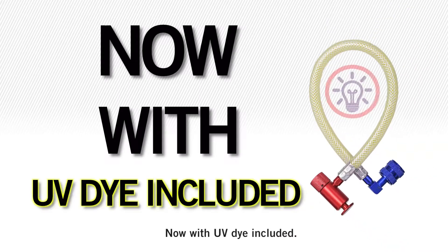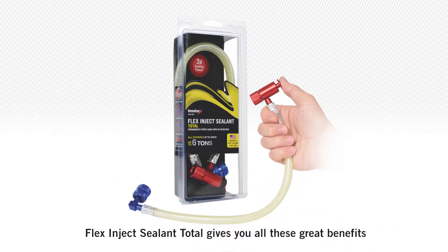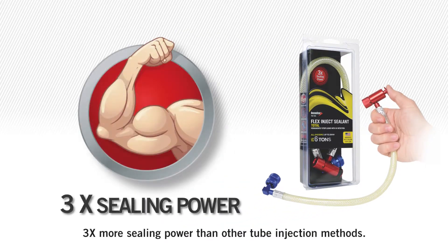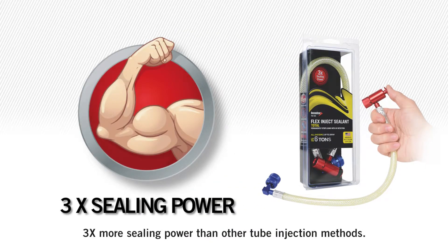Now, with UV dye included, Flex Inject Sealant Total gives you all the great benefits you've been accustomed to with Flex Inject Advanced, including three times more sealing power than other tube injection methods.